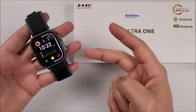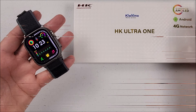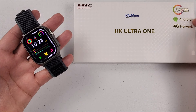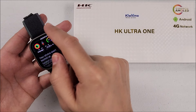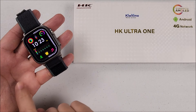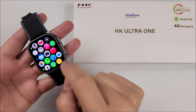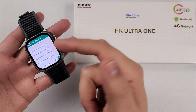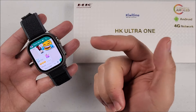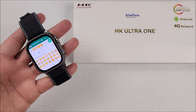Hi guys, welcome back to the channel. In today's video we will be talking about this new HK Ultra One. It is equipped with an AMOLED screen, Android system built in, and 4G network connection — yes, it lets you insert your SIM card in the smartwatch. Lately I've been loving this type of smartwatch with the Android system because WhatsApp, Messenger, and all those apps you can run them just like on your smartphone.